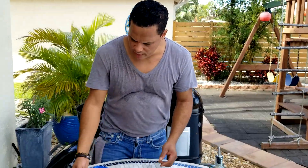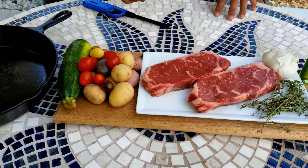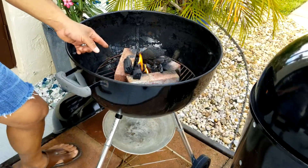Today we're doing a cast iron New Year's strip maple seasoning steak with baby potatoes, tomatoes, and zucchini. The first thing we do is actually light up the fire with natural big charcoal.